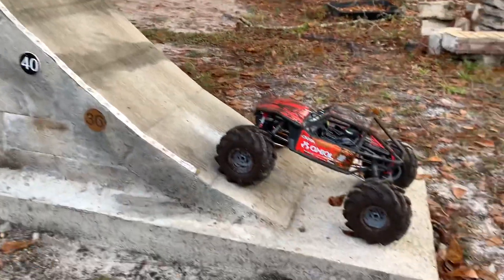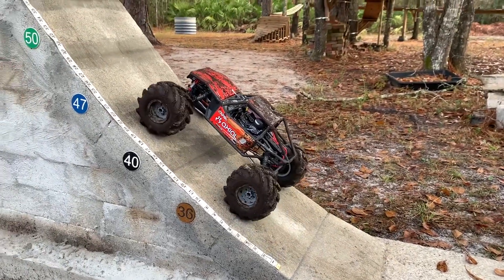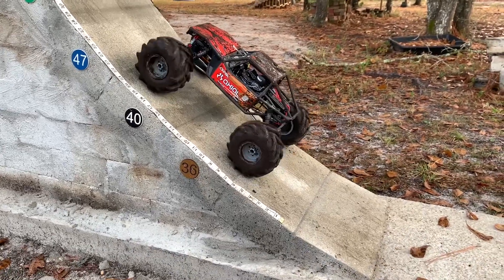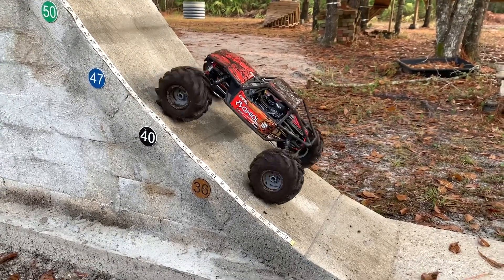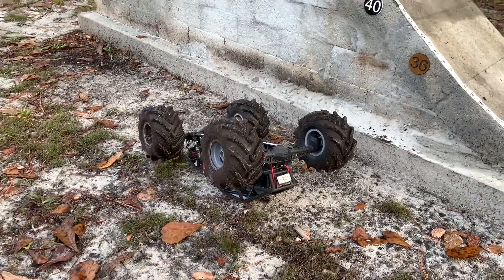Now that everything is good and dirty, let's go ahead and try this again on the ramp. Well guys, what do you think? The ramp, the rocks, and the dirt — two thumbs up. That's where they're meant to be: in the dirt, the mud, the sand.